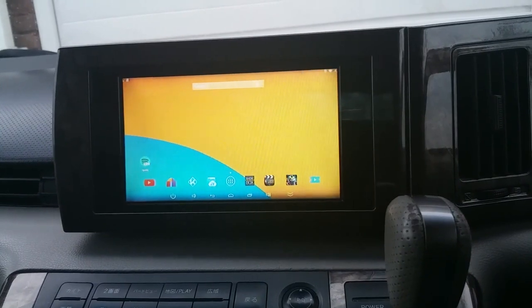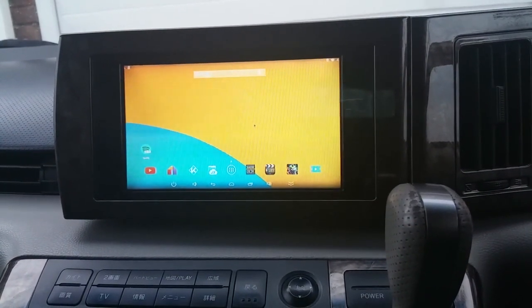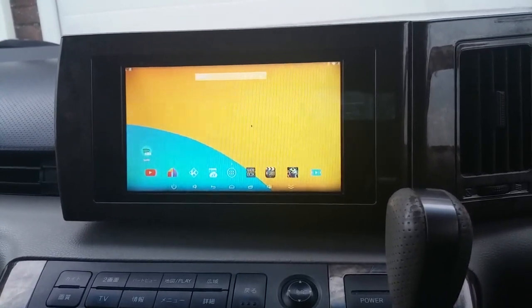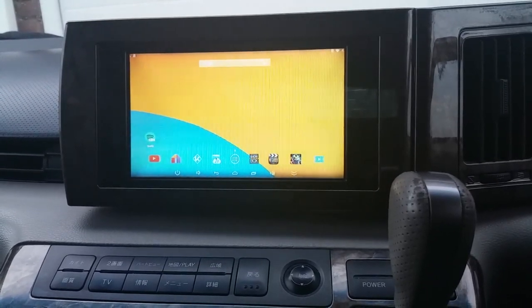It comes fully loaded so you can watch all the latest movies, TV shows etc. You've also got a micro SD card slot so you can download movies or music to it and just play it, so you don't even need an internet connection.